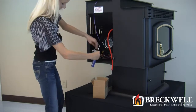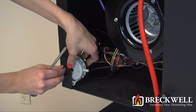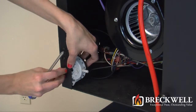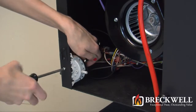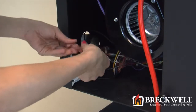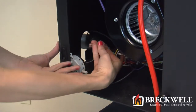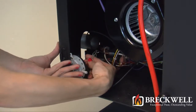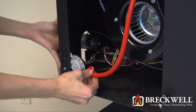Now, to install your new vacuum switch, simply thread and tighten the screw securing it to the back of the stove. Next, connect the two wires to the two terminals on the back of the switch and then also make sure you secure the vacuum hose to the proper nozzle.